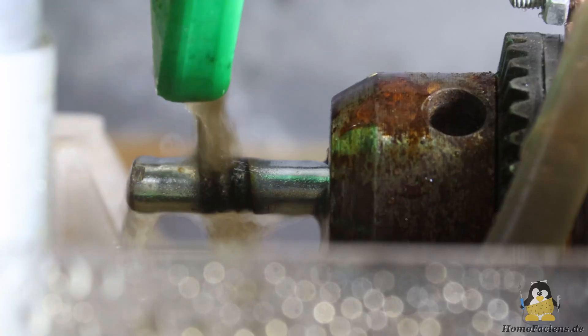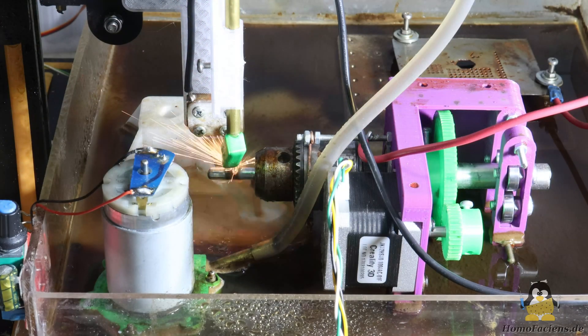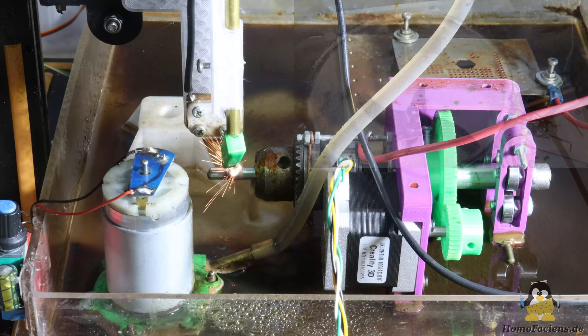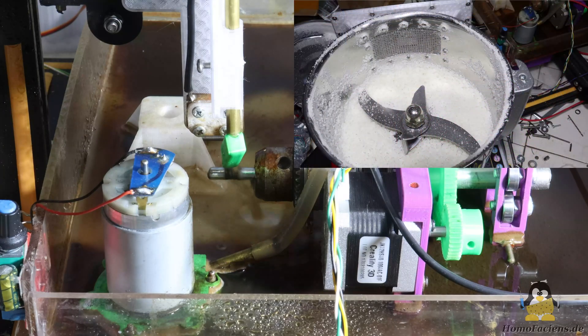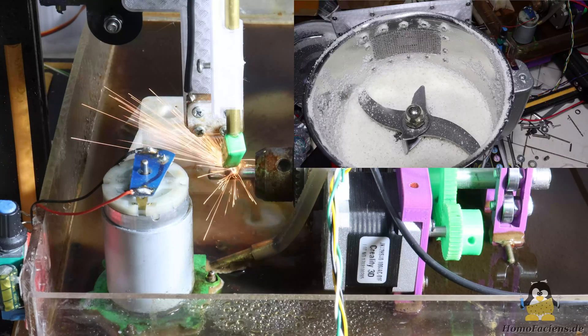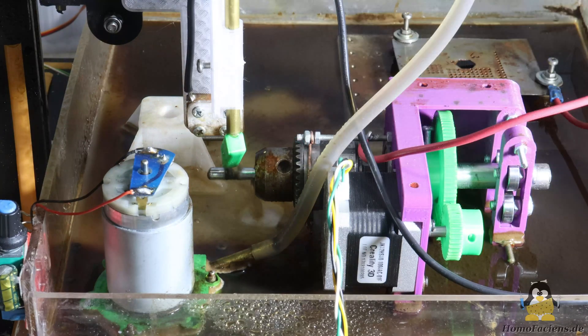In order to further homogenize the erosion, the electrode is usually rotated — I will implement this feature in the near future. The rotation also prevents the electrode from welding to the workpiece, allowing the material feed rate to be increased. My spark erosion machine is already working in principle; the sieve created with it is the first custom-made component that works as intended. However, there is still a lot to optimize in terms of electronics, hardware, and software.